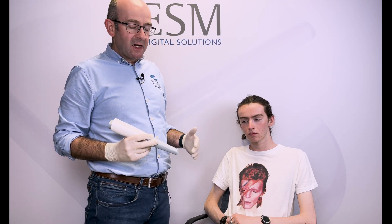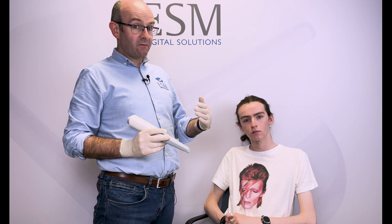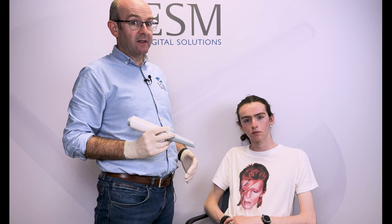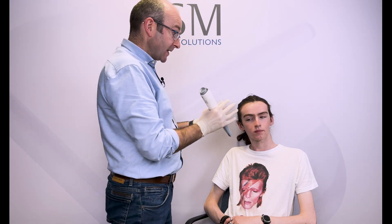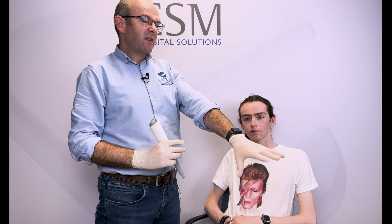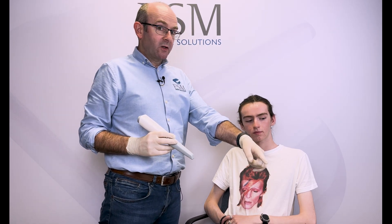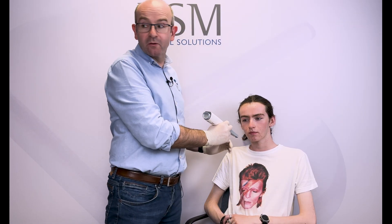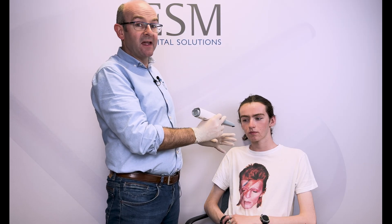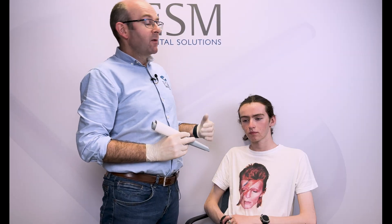The principles are the same whether the patient is sitting up or lying down — we follow the same scanning strategy. What's really key is that the screen is in a very visible and ergonomic position. Ideally the screen would be positioned so you can see the patient and the screen in the same line of sight. What we don't want is the screen behind us so we can't see what's going on, or having to choose between watching the screen and focusing on the patient.